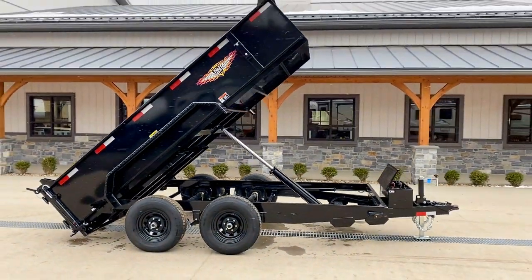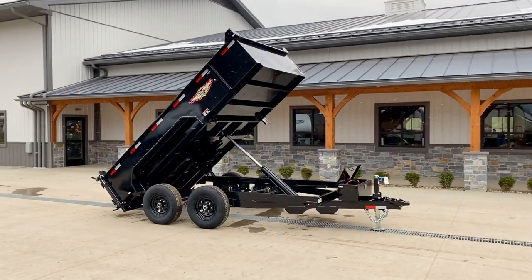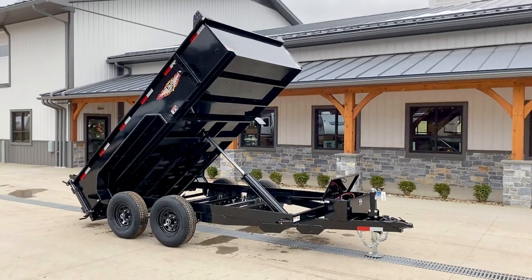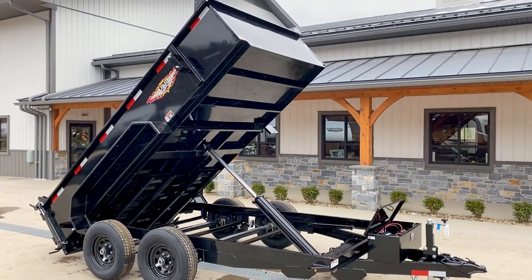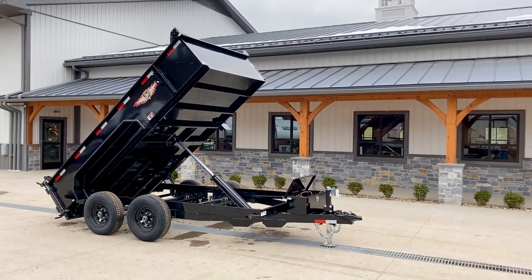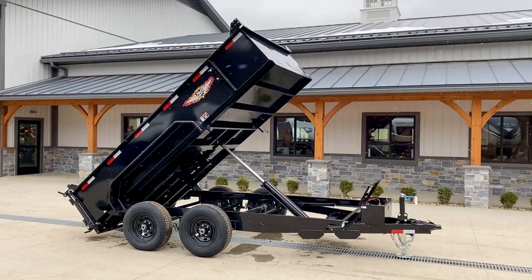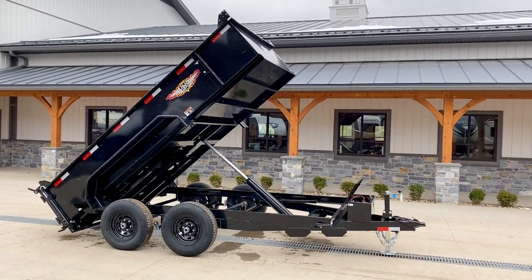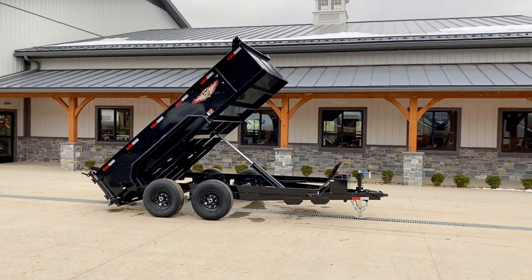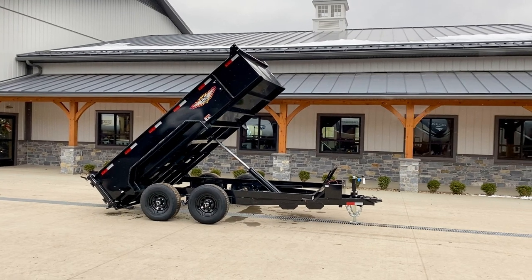This unit achieves about a 45-degree dump angle. It's also available in a 10-foot length — pretty much the same trailer, cutting about 200 pounds off the empty weight. To summarize the key unique features: the 6.5-foot width, two-foot sides, longer cylinder for extra leverage, combo spreader gate, side extensions, power-up/power-down, and powder-coat finish. If you have any questions, give us a ring at 717-220-4220 or visit us at bestchoicetrailers.com. Thanks for looking.